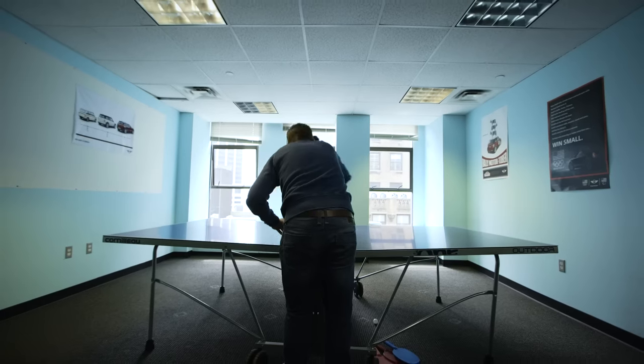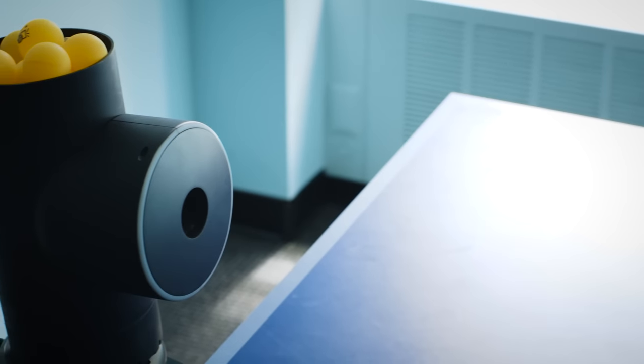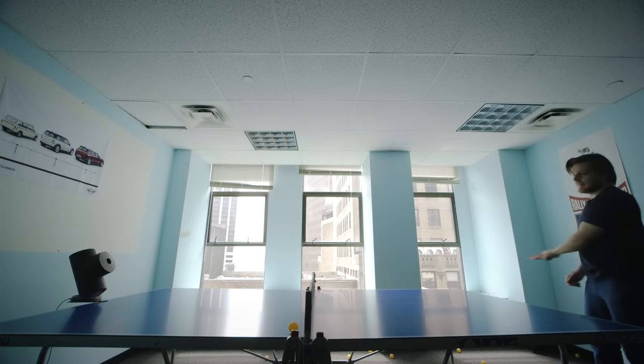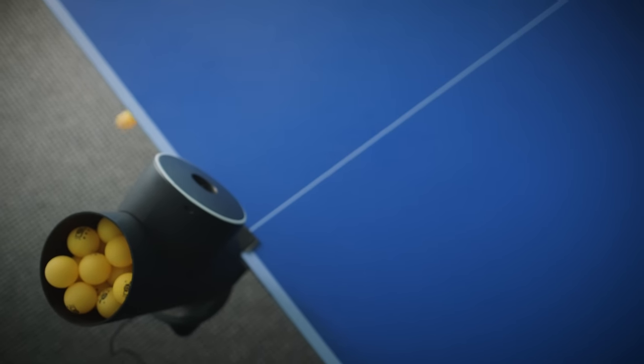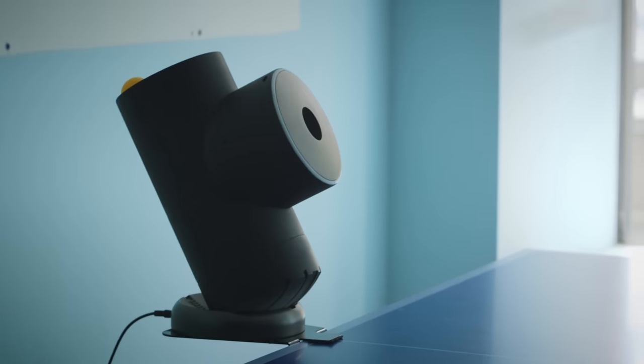I love playing ping-pong but I don't have enough friends. Thankfully someone has made a robot to play ping-pong with me. It's called TrainerBot. It's kind of like a pitching machine — it's got some motors in here to fire ping-pong balls at you.